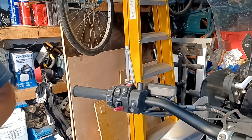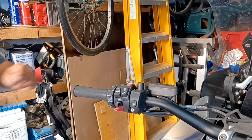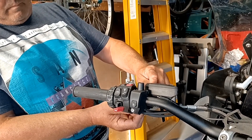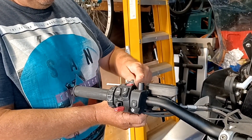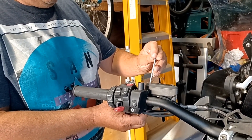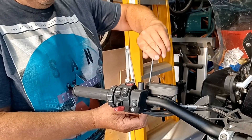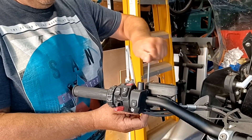Once you've moved the handguard and bracket out of the way, you'll see the pin that you need the T25 Torx to undo, and then underneath, the 8mm nut that you have to hold. This will allow you to remove the clutch lever at the pivot point.